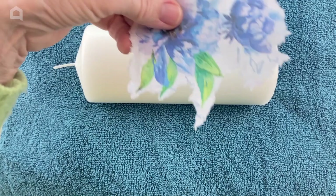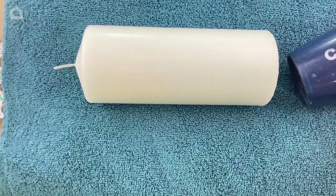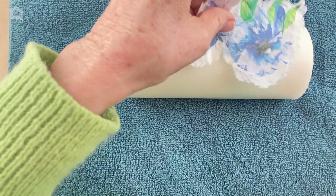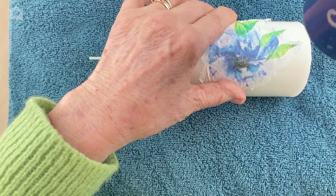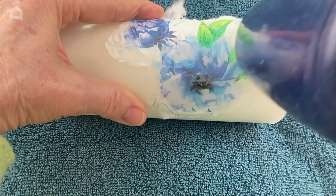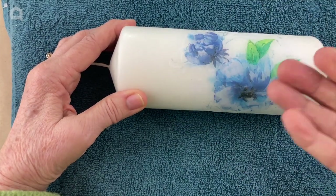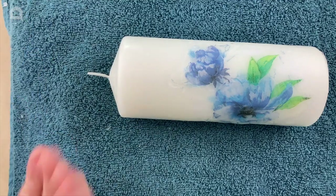The next thing we're going to do is apply this flower to the candle. To do that I'm going to use a regular hairdryer. First I'm just going to warm up the candle a little bit. Now I'm going to take my little bit of paper, hold it in place, and turn the hairdryer on again. That's completely stuck to the candle now. What happens is as the wax melts underneath while you're heating it, it comes through the paper and actually leaves a waxy surface on top of the tissue — so it actually feels like a candle now.